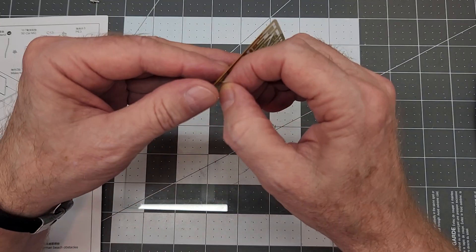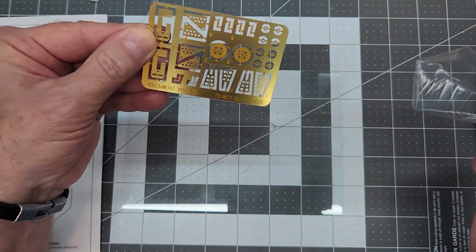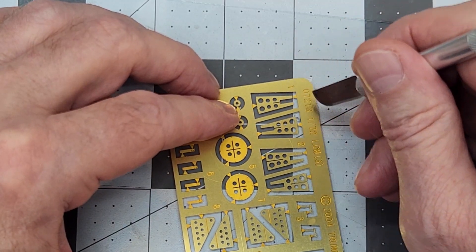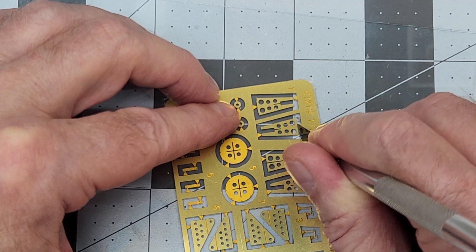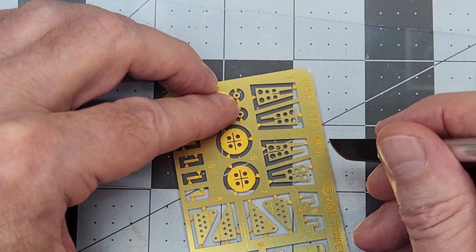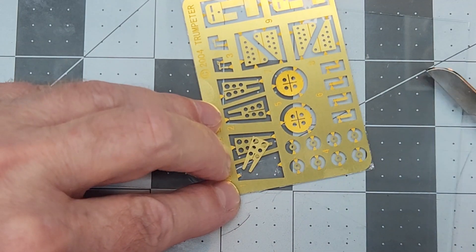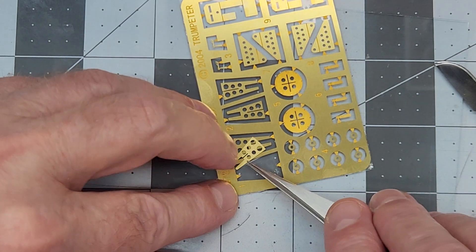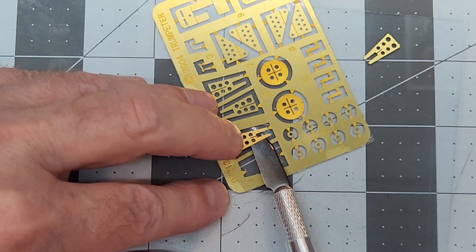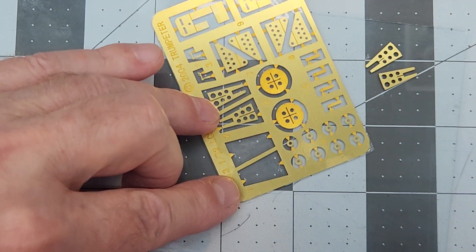We do have two of those machine guns to make. Next up is our PE parts, so we need to start cutting our PE out. This PE comes with a sticky clear plastic on both sides of it — I just remove it from the front side. I like to use a piece of glass to support the PE fret so we're not bending the parts while we cut through those little fret connectors. We're going to peel these off, but I do like to leave that sticky stuff on the backside so that as we're cutting our PE parts, they're not flying off and getting lost. We don't have any extras so we don't want to lose anything. We'll get all of our mounts off the PE fret.